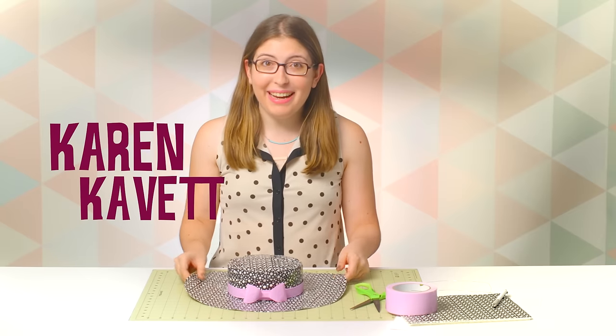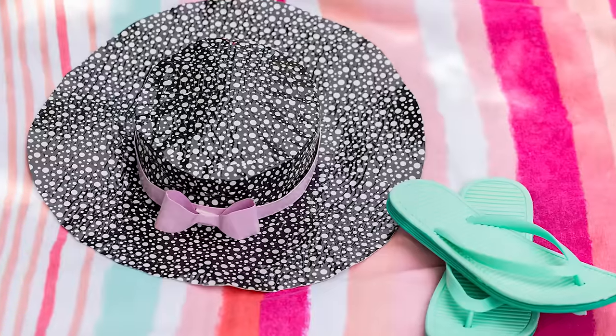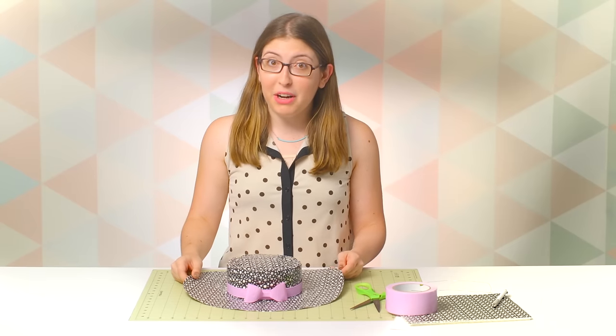Hi everybody. I'm Karen Cavett, and today we are going to be making this super cute sun hat out of duct tape. It's perfect for keeping the sun out of your eyes all summer long, or you could use it as part of a costume.